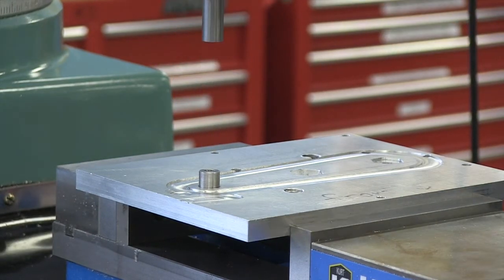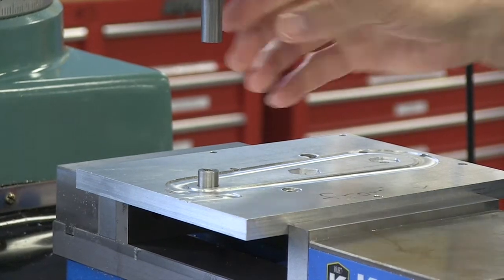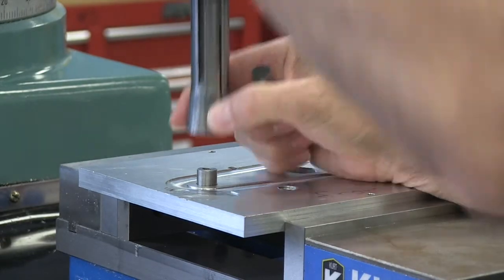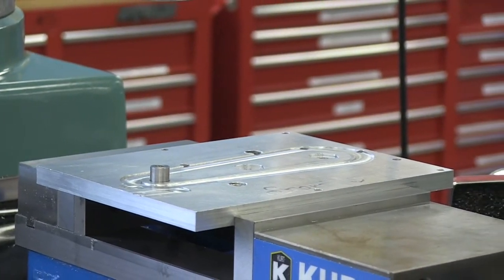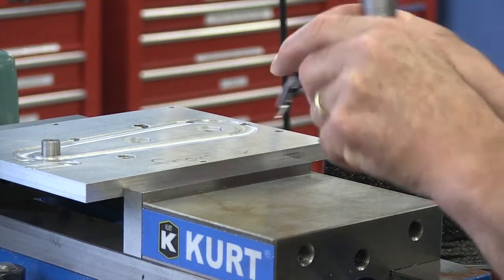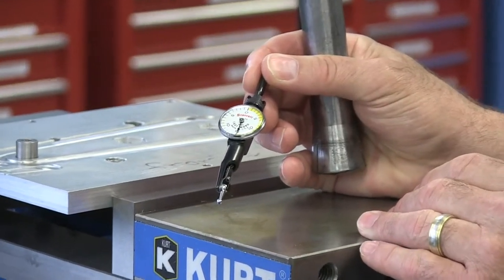On our Prototrack the spindle goes up, and we'll take this pin out and the collar. Now what we'll do is we'll put our last word test indicator in, and as we go through this video,